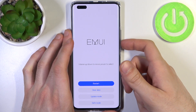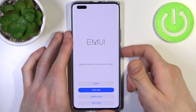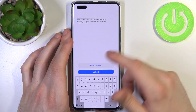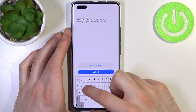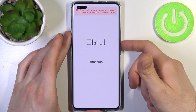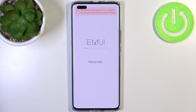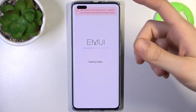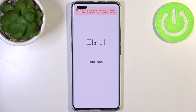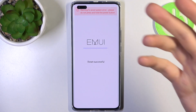In the following menu, use the volume keys to navigate and the power key to select. Select the second option 'clear data' and then 'factory reset'. Type the word 'yes' on the keyboard and select 'factory reset'. After a few seconds, all data from your device will be wiped — including videos, photos, music, contacts, documents, notes, settings, and also the lock screen password.